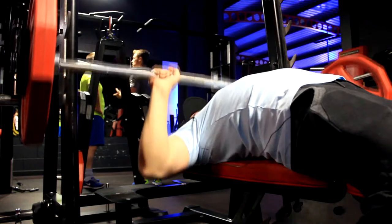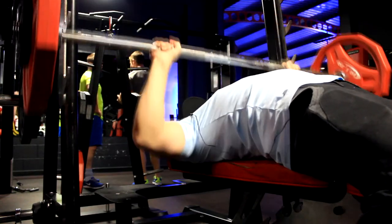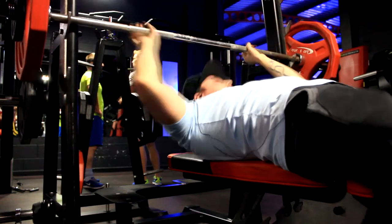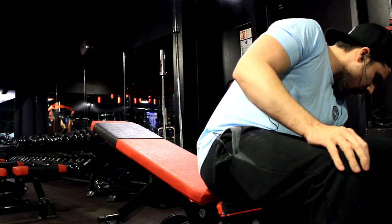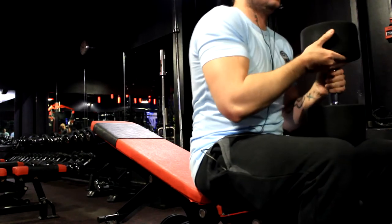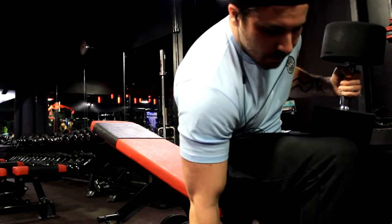As you can see here, I started on flat bench. This is the start of the program and there's a lot of volume in it. Flat bench is four sets of eight reps — just pick a weight you can do eight reps with and do four sets, simple as that.